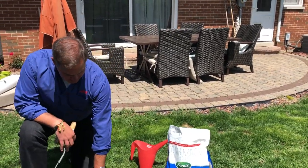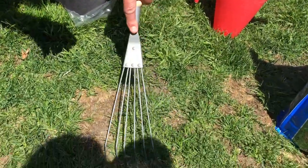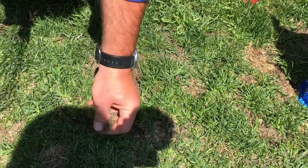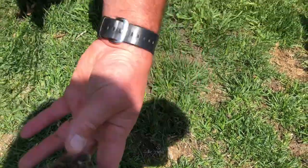Now when you have areas like this, the most important thing — the critical aspect of it — is you need to rough up the surface a little bit and loosen the soil. You can do this with a rake. This is old dead thatch, so you want to pull that out of there because it's just going to get in the way and choke the lawn.